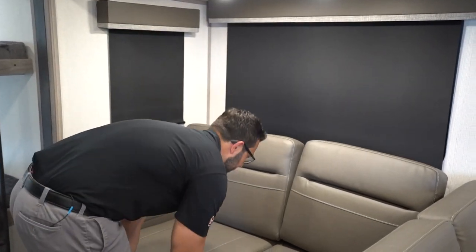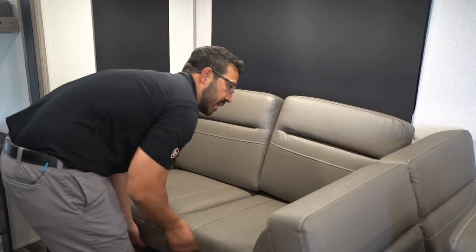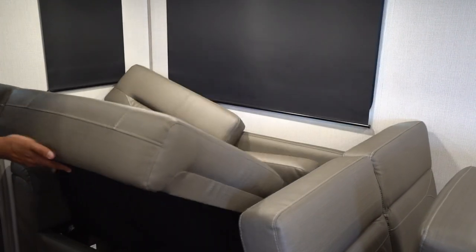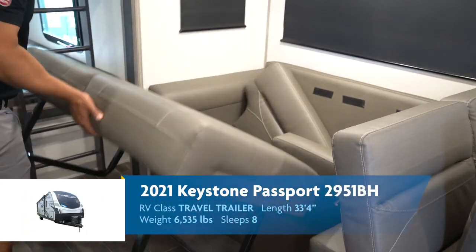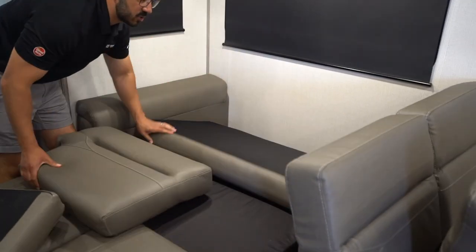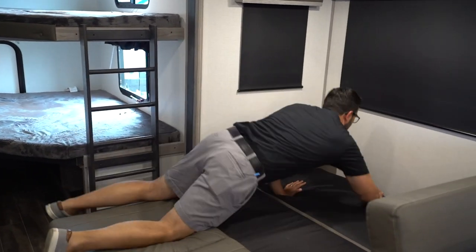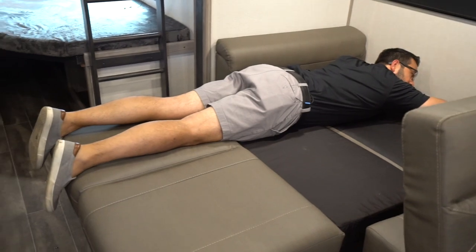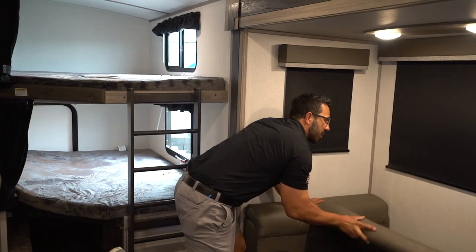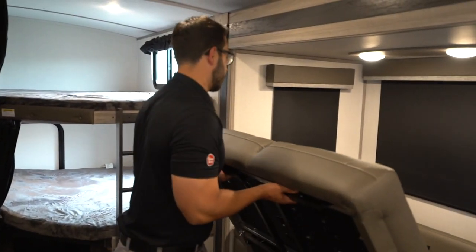For the sofa, this is a pullout sofa. So if you need sleeping space — pop those cushions up, that's going to come down, and this last one right here drops down. That is your tri-fold, that's what you get to sleep on. For a six-foot adult, I'll lay on here real quick — not terrible, I can make this work. At six feet, my feet do hang off a little bit, but that's going to be much better than a jackknife sofa or a traditional pullout. I would much rather have this.